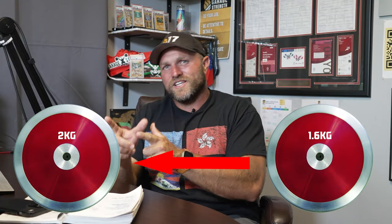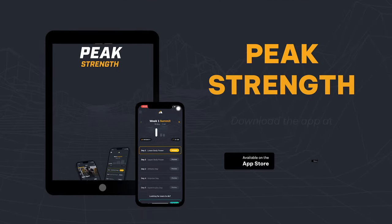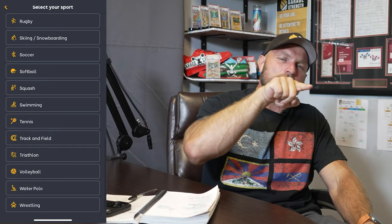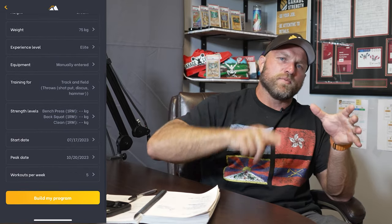Use those four key factors to transition from the 1.6 to the 2k discus. If you need help with your programming and periodization, head over to peakstrength.app, the Google Play Store, or the Apple iOS Store — download Peak Strength, select discus-based training to optimize your overall strength and improve peak performance. Do this today so that you can drop some bombs. Peace!